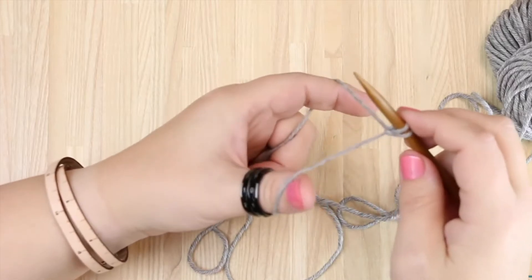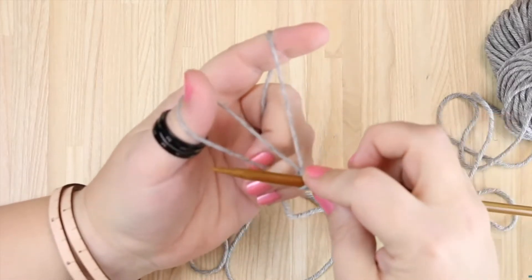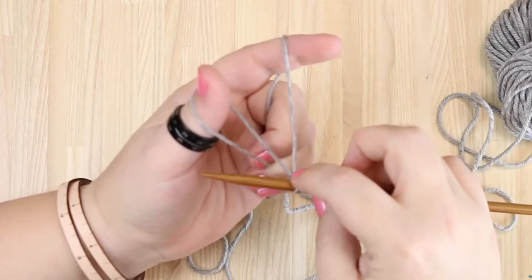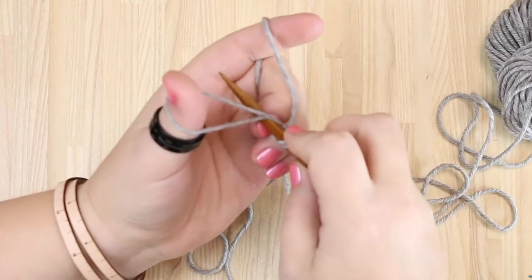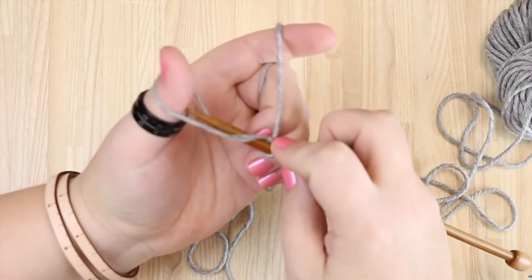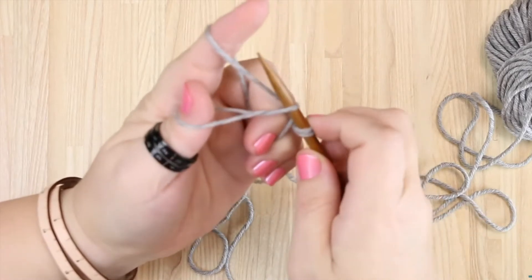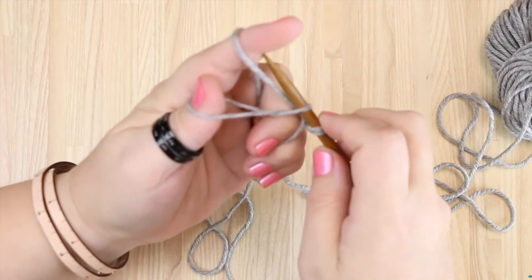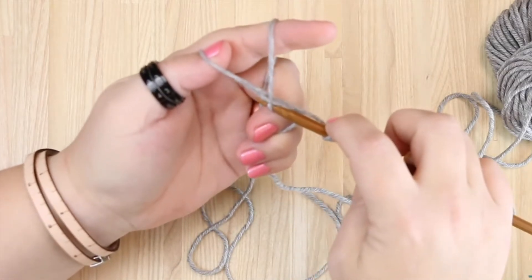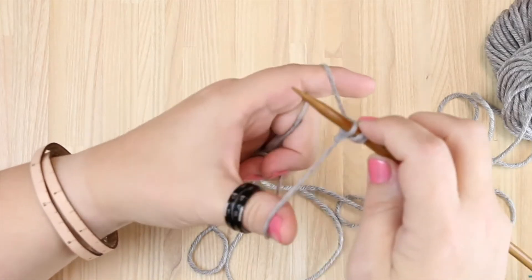Let's do that again really slow. You're going to pull back, down towards the ground — that's what I like to think of it as. Then swing up under both strands of yarn on your thumb, and then back down through the loop. Now swing up to the sky, or your forefinger, grab the yarn, and pull it down through the loop. Let go of your thumb, and pull through.